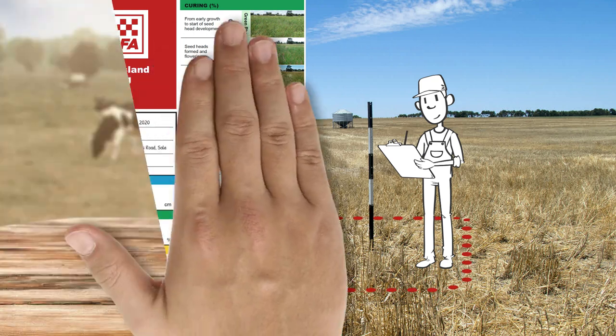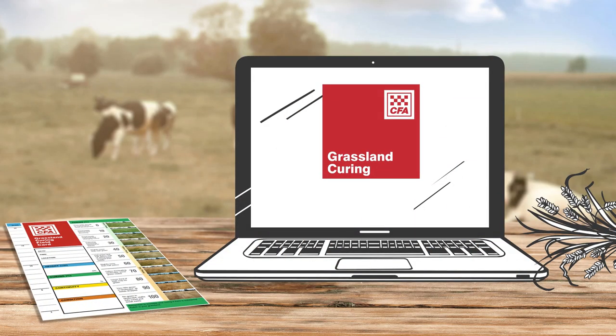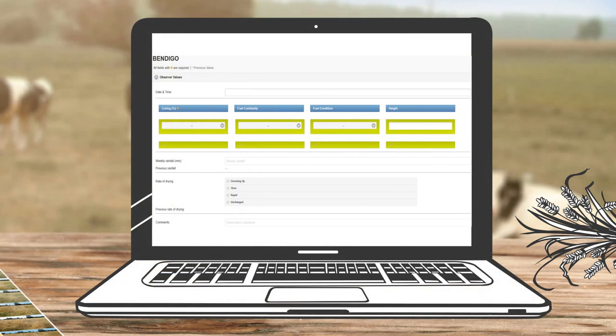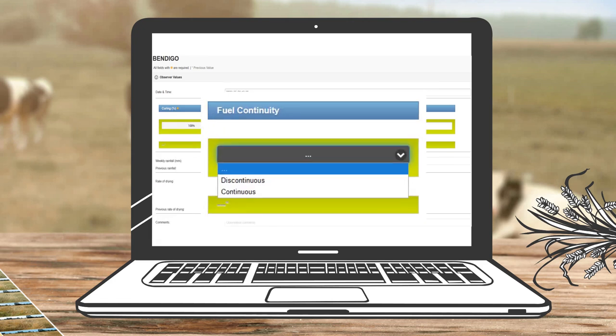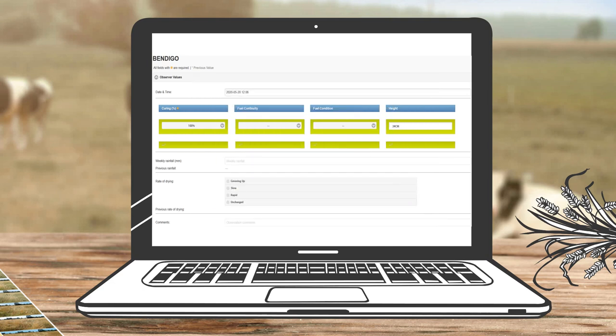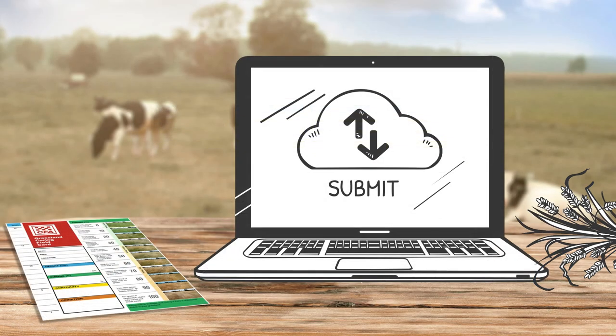You then use our website to submit your observation data in three simple steps. You log in to the website with the details you will be given when you register as an observer. You select 'enter observations.' Your location will already be set up, so you simply enter the date and time of your observation and the height of the grass, the curing percentage, continuity and pasture condition. You then submit your observations.